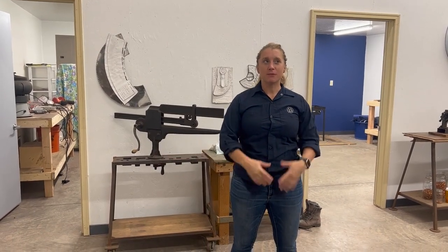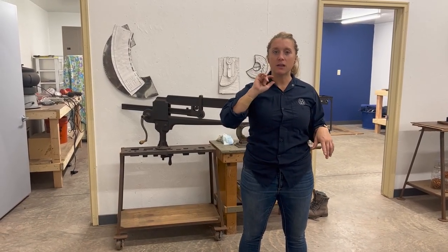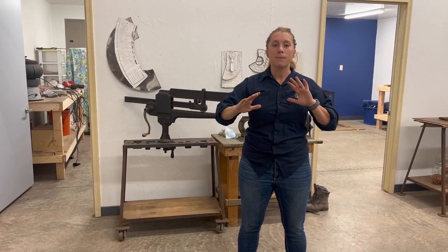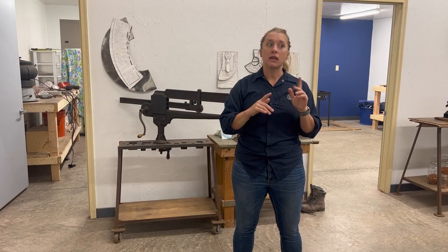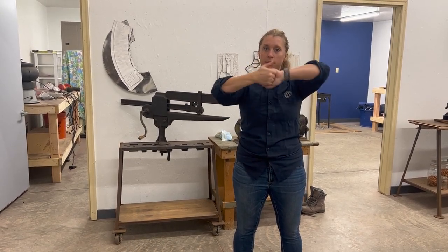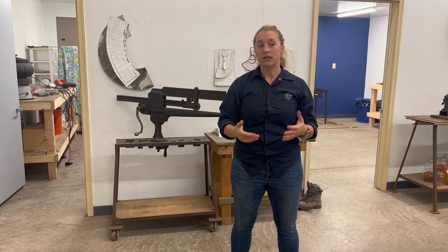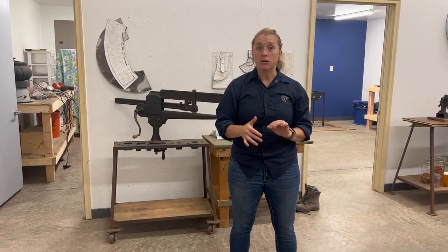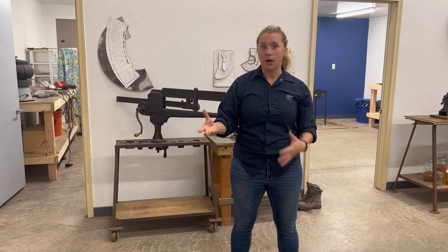Hi everybody, it's Sarah with House Copper. Welcome to the Copper Shop. Today we're going to do two crimp seams. I've done these as separate things before, but I've never shown you how they go together completely in one body. There are a lot of times where you want to use these seams, particularly in copper, because if you don't crimp your sides and your base when you go to solder it, they fall apart really fast. This ensures the soldering process is more successful and easier, and these are stronger seams that hold together better and allow for more flexibility while you're building.